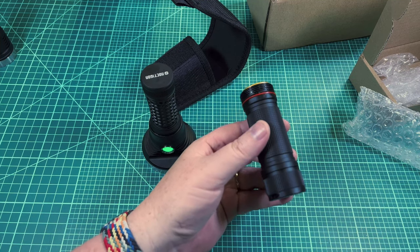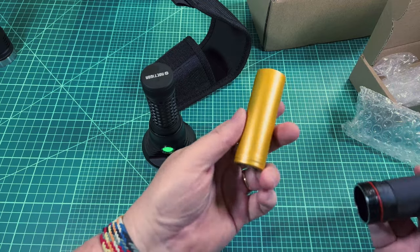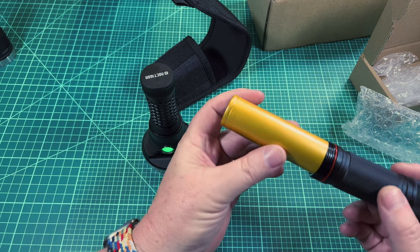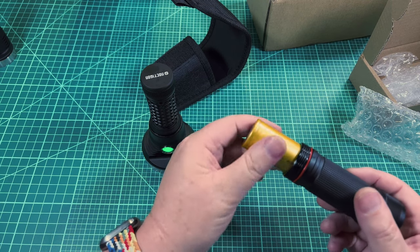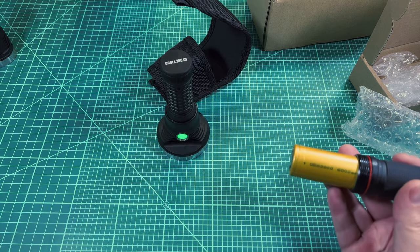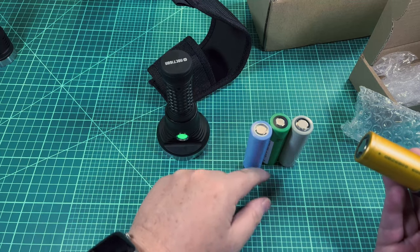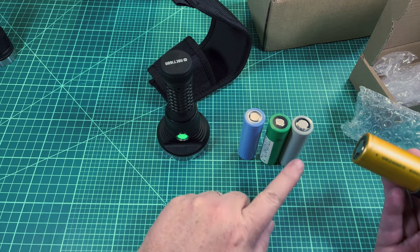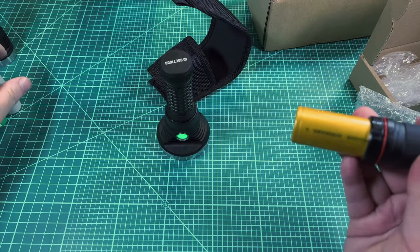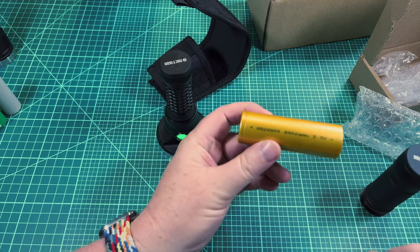The light doesn't come with a battery — you have to source your own. Right now there are pretty much only two batteries in this format; the Queen battery is the one most people have. Both of them are not as high performance as a decent 21700 would be — like a Samsung, Sony, or Molicel.